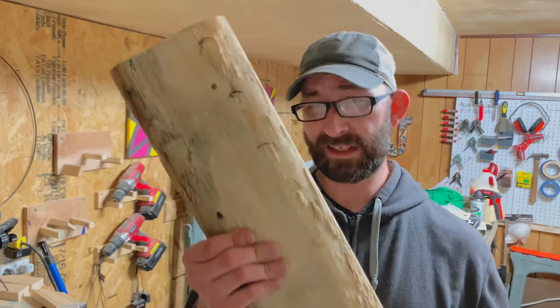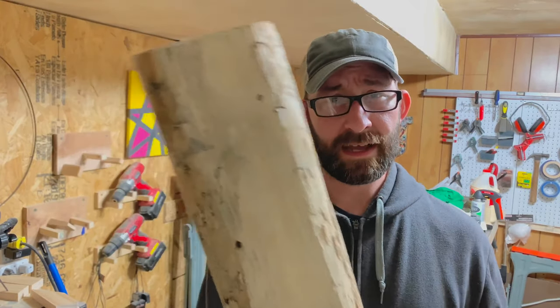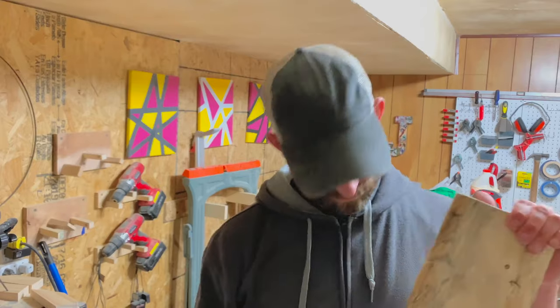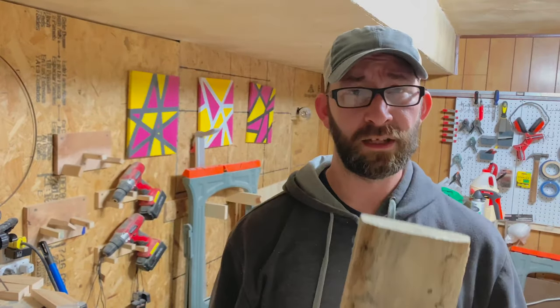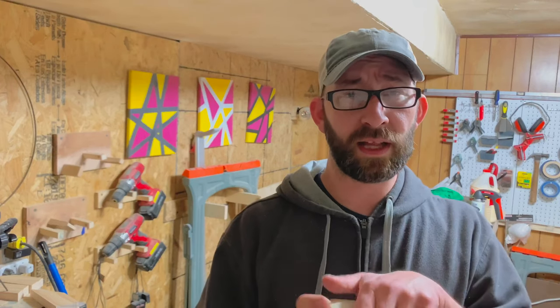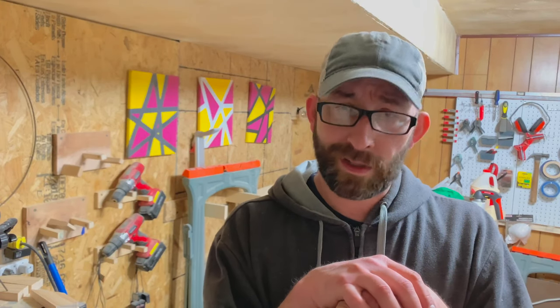I got some two-by-sixes that I got for free from work — they're a little torn up but that's okay. We're going to use these for the seat. We got a curtain rod that we're going to use for the legs, and we're going to kind of make it up as we go along. No drawing this week — we're just going to wing it. Here we go!